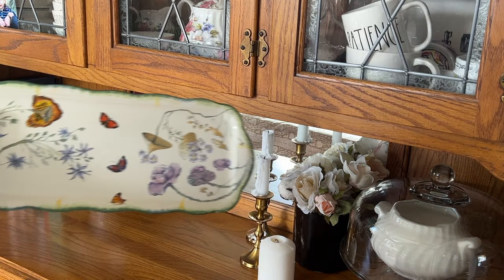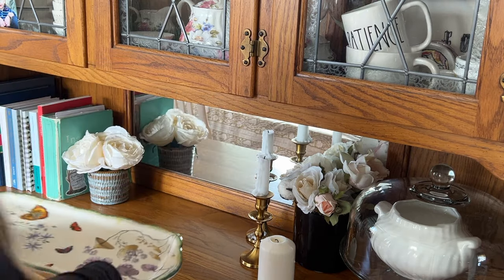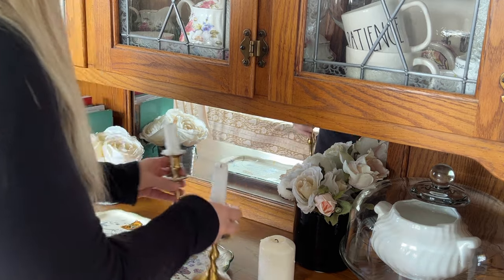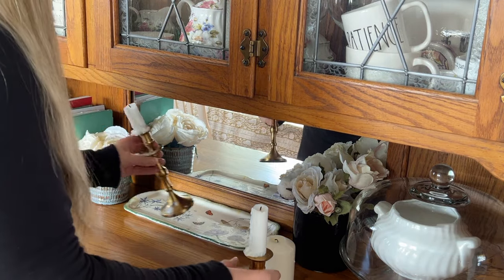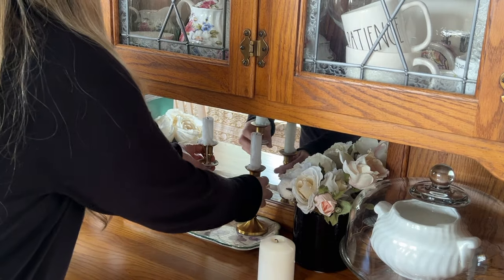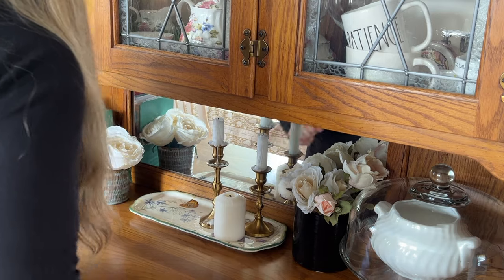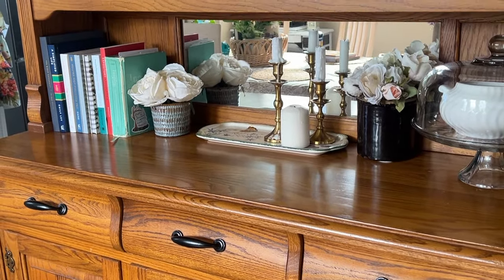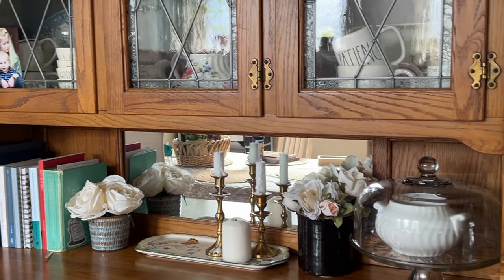The following day, I looked around and realized I wanted a little bit more with the candles, like a riser underneath. I totally forgot that I had thrifted this gorgeous plate two or three months ago for the spring season. So I pulled it out and placed the candles on there, and it kind of adds a little bit of drama to this space. I love how this now all plays well off of each other.